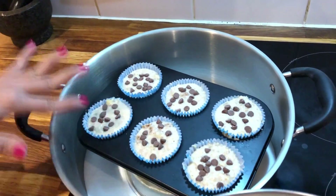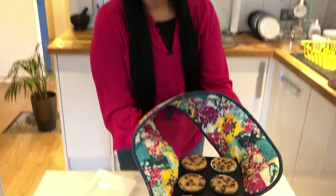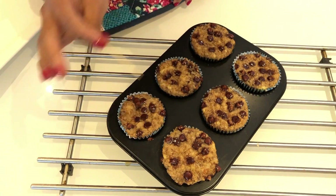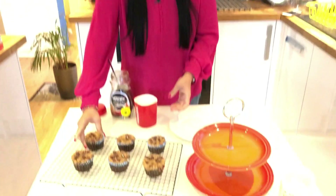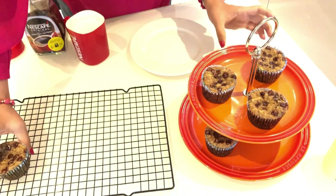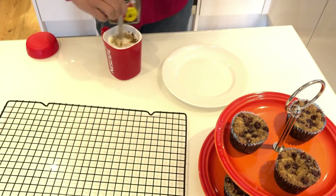The oven is ready for our muffins. The muffins are ready — check with a toothpick. Let's mix it in and display on the plate. Let's mix it in for breakfast.